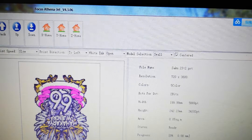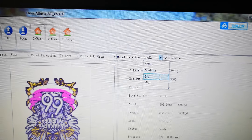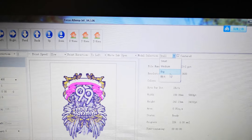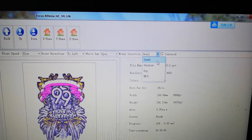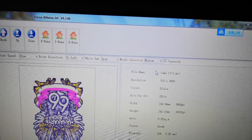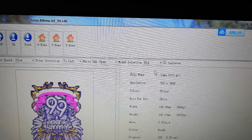In the model selection, we have small, middle, bigger, and super large options. Small is for the small pallet, middle is for the middle pallet, and the biggest is for the biggest pallet. The small pallet size is 25 by 30 centimeters, the middle is 35 by 40 centimeters, and the large is 40 by 50 centimeters.